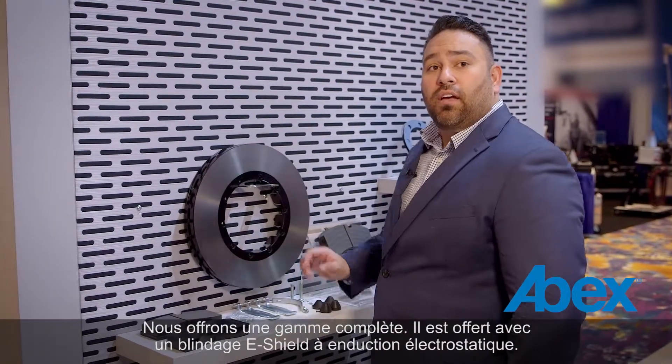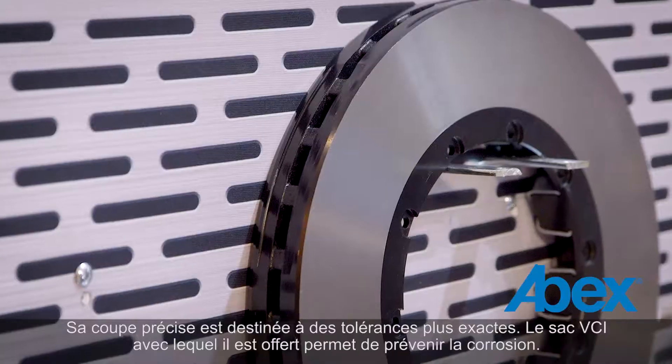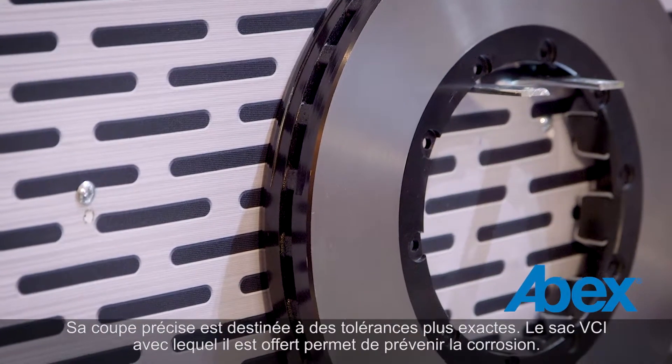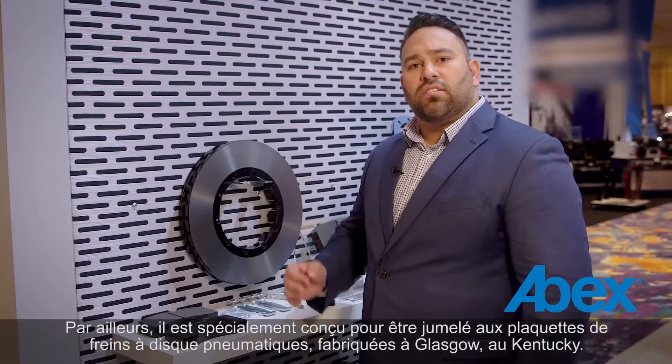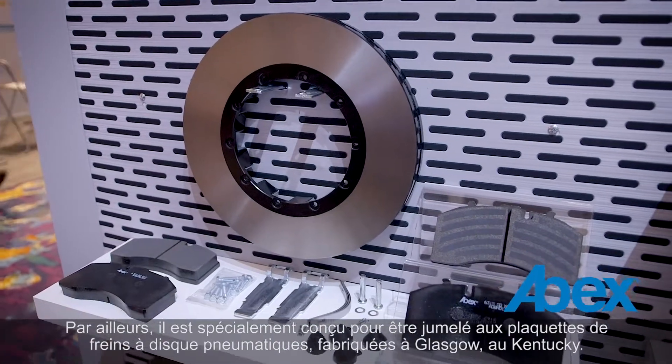It's available in a full line. It comes with an electrostatically coated e-shield coating. It's precision cut for tighter tolerances. It comes in a VCI bag to help prevent corrosion, and it's also designed specifically to be paired with our air disc brake pad manufactured in Glasgow, Kentucky.